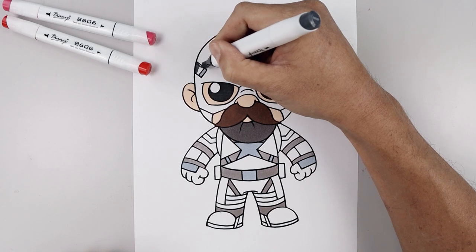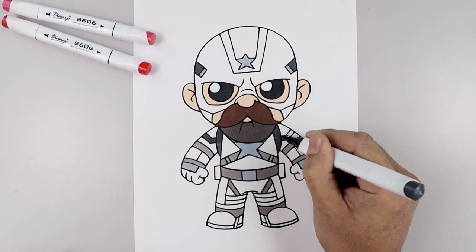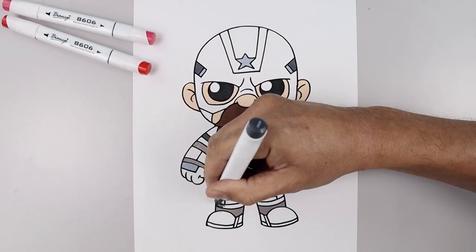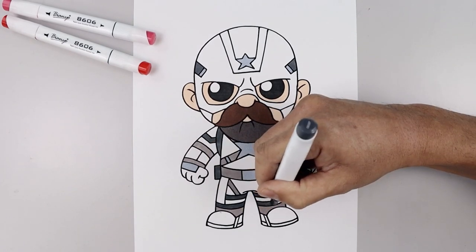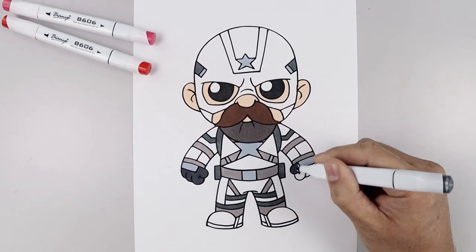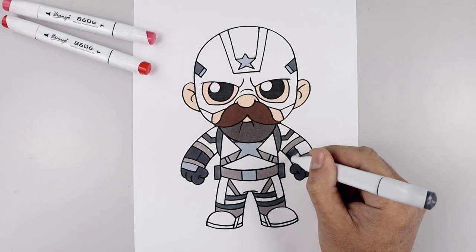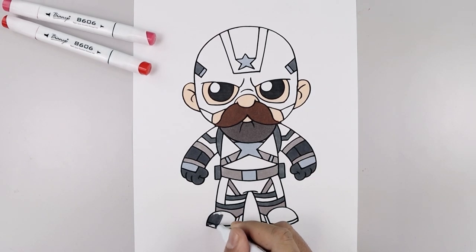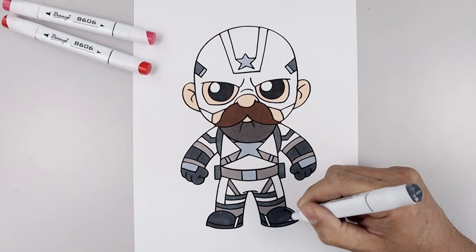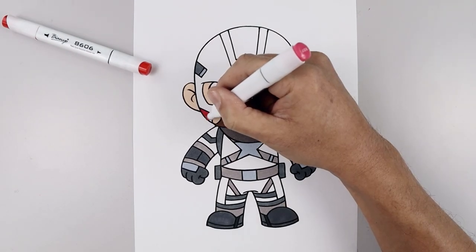Now with our dark gray we're going to fill in the rest of the straps. Now using that same color we're going to fill in each of the hands, and then going across the top of the gloves, and then the boots. Now we go back with our black Sharpie and just fill that strap across the ankles. Now using our bright red we're going to fill in the rest of the body.